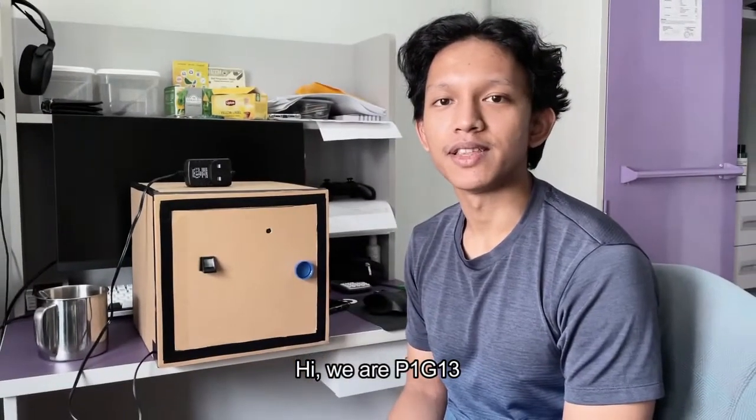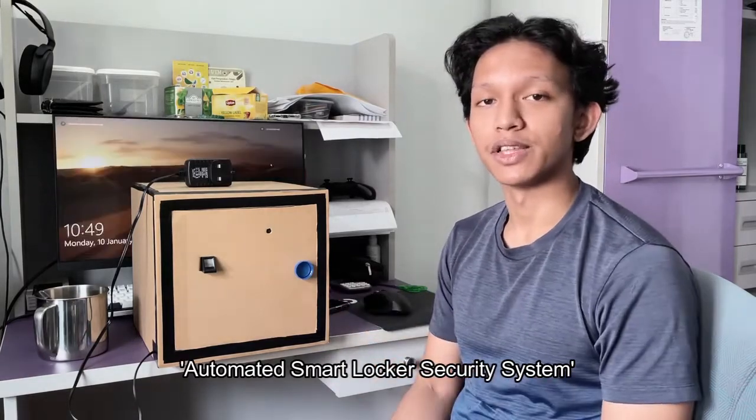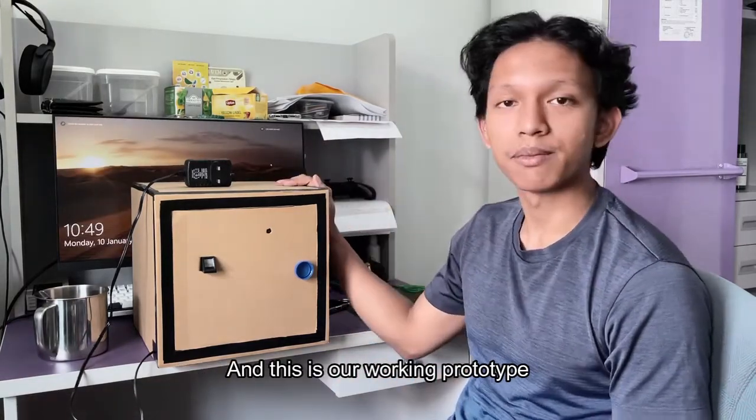Hi, we are P1G13, and this is our project titled Automated Smart Locker Security System, and this is our working prototype.